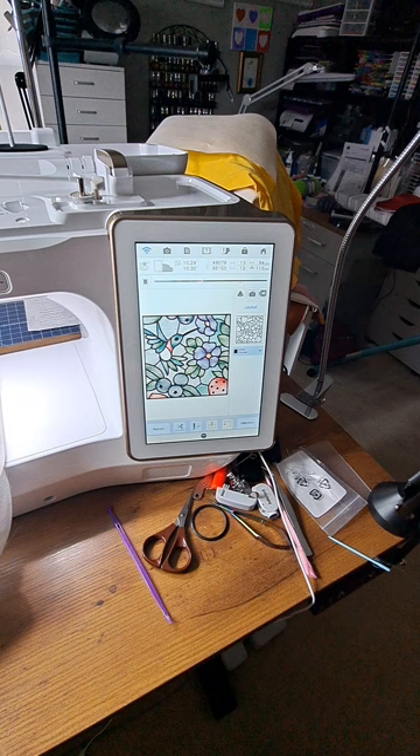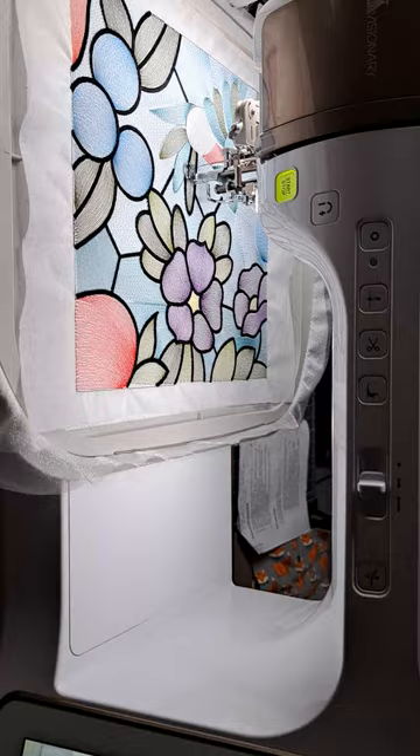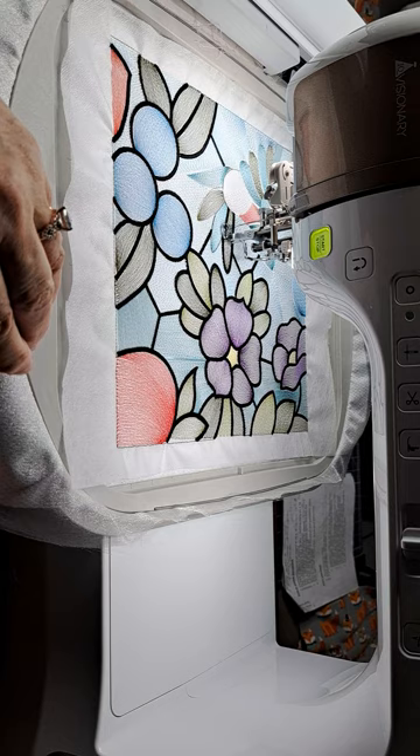I believe the IQ monitoring is just offered for Baby Lock machines. This is how it looks stitched out on that large frame, and it's doing a beautiful job. I just thought I would share part of the stitch-out before continuing.